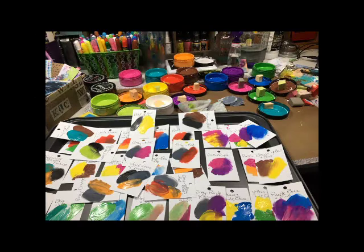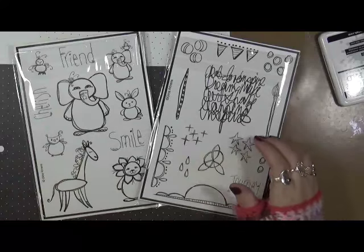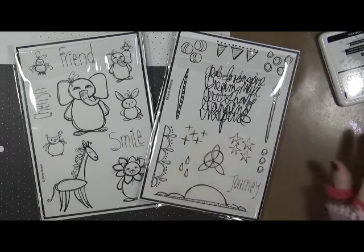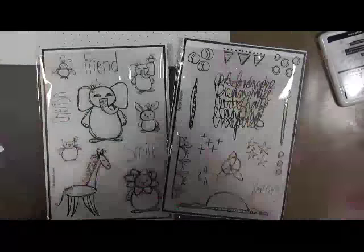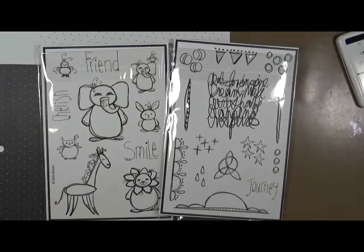Hi everybody! This is Cindy Utter. Welcome to MyRT Endeavors. Have fun! Welcome to 2017 Design Team. I've got to shut my phone off because it won't stop pinging. Okay, let's get this going. Cindy Utter here with MyRT Endeavors.